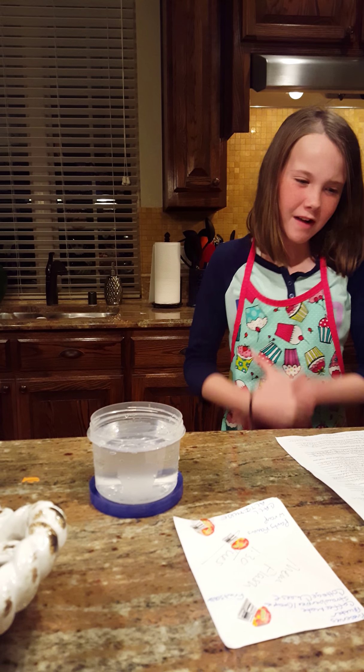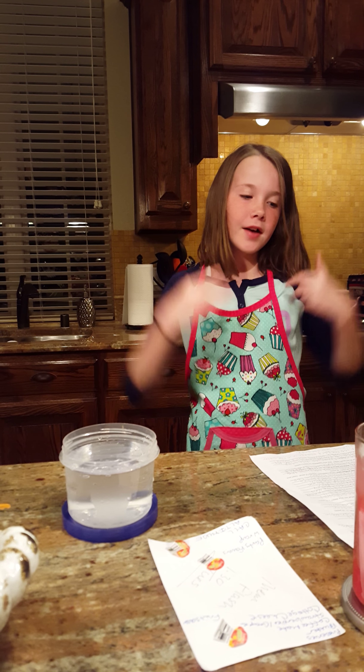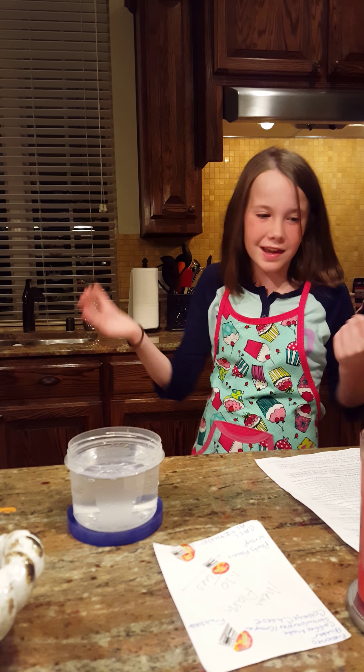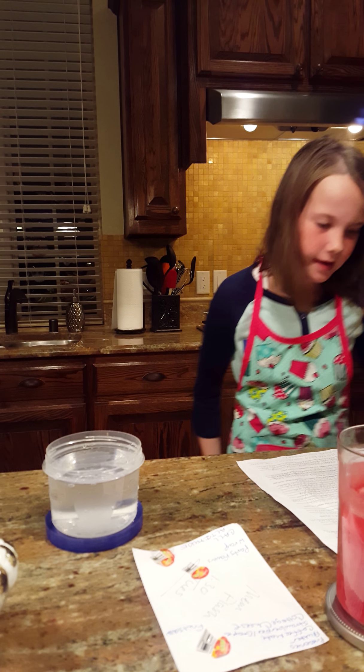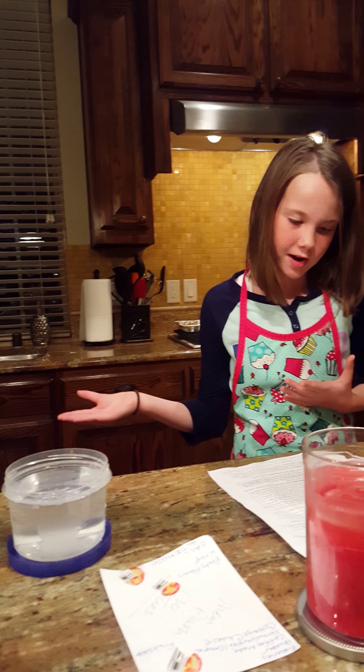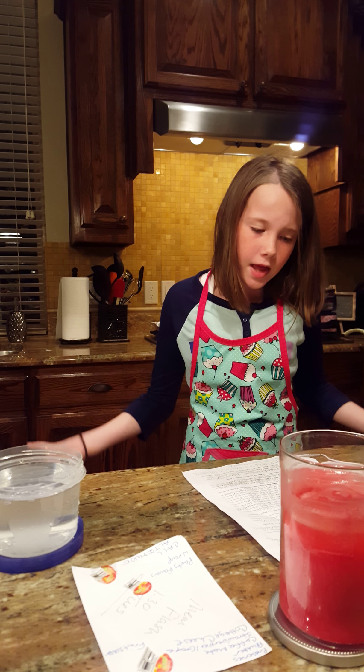Make observation. Why did you choose this experiment? Because I wanted to do something about surface tension, and this project looked really cool. I also noticed that it included easy-to-get materials. Ask a well-defined question. At first, I wondered why the fish was moving. I also wondered why it was the dish soap that made the fish move.